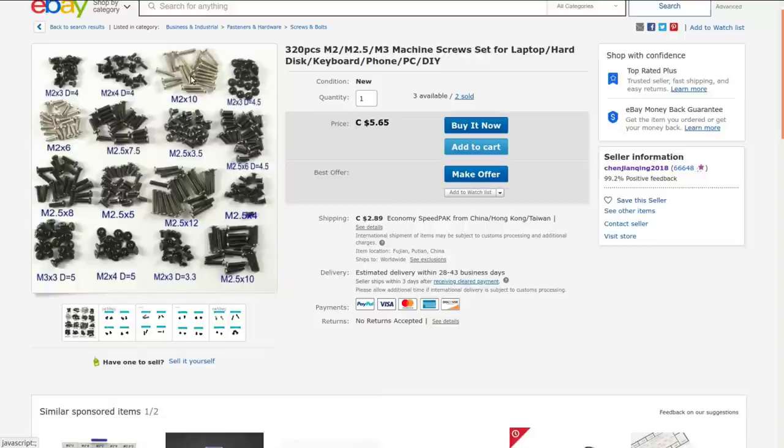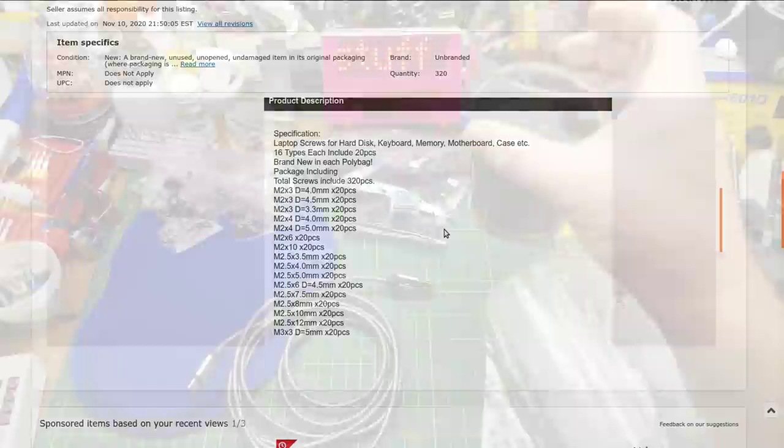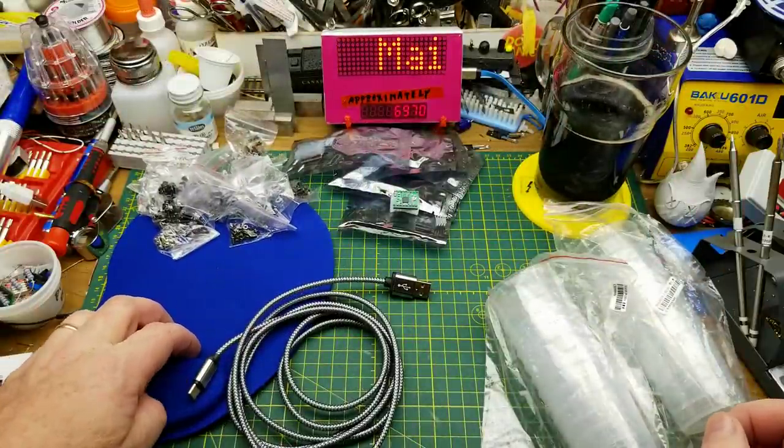16 different types of 20 pieces each for a total of 320. This is just stock. Metric screws are really hard to find around here unless you go to an expensive specialty place. The standard hardware stores barely have any metric screws, and they are ridiculously expensive — I guess it's considered an imported specialty item. And that is the contents of today's Mailbag Monday haul.